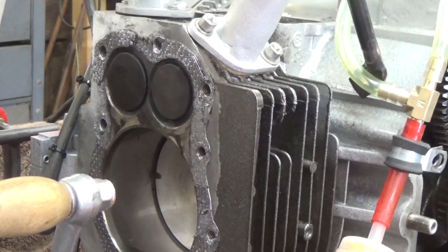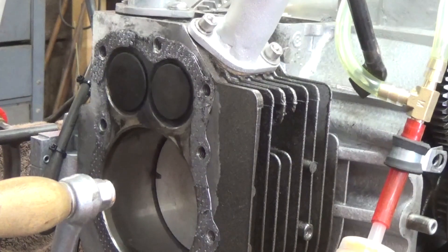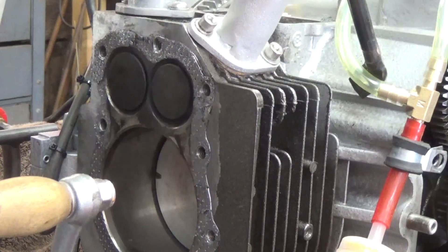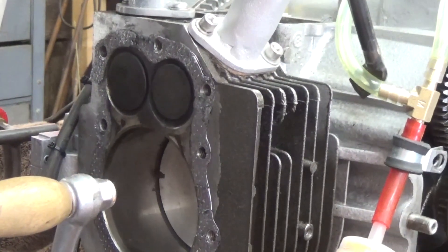Now, you remember that I was having problems when we had this running with it blowing exhaust back out through the carburetors on both sides. I've pulled the head off here on the left side. There are four strokes to the engine: you have the intake stroke, then the compression stroke, the power stroke, and the exhaust stroke. We're going to go through the strokes and I'm going to show you something.